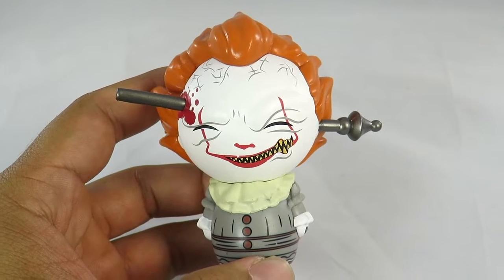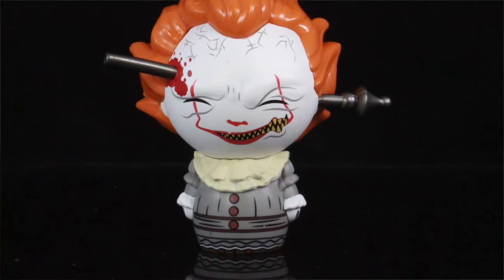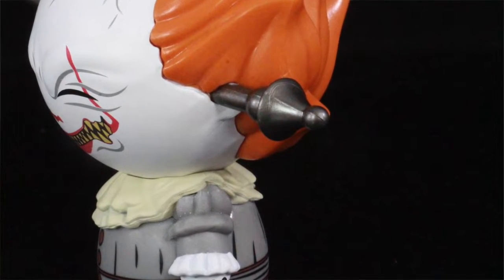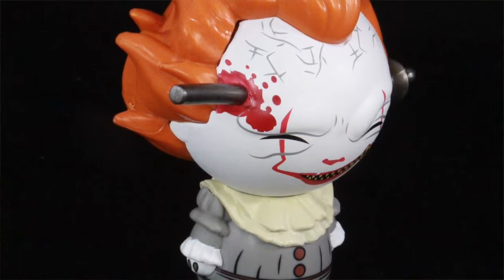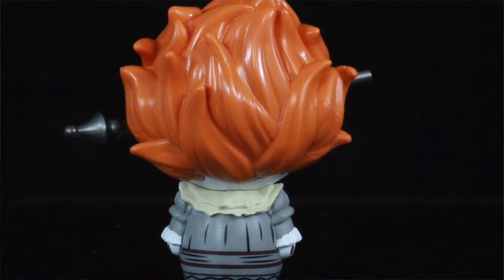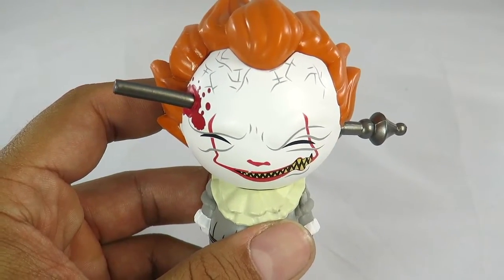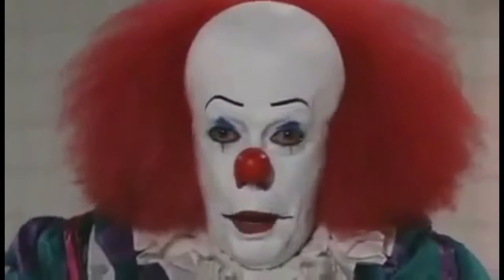Pretty cool! There you have it guys — my quick review of the Funko Dorbz BoxLunch exclusive, limited to 7,500, Pennywise the Clown with wrought iron. Pretty nice looking figure. If you're a Pennywise fan or an IT movie fan, you're definitely going to want this for your collection. Let me know in the comments below — is this a pickup or a pass? Hit the thumbs up, subscribe if you haven't, and we'll see you soon for more reviews.